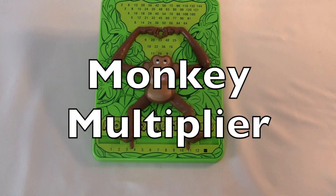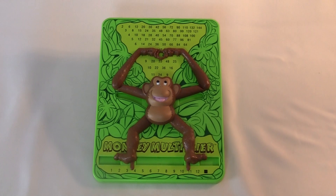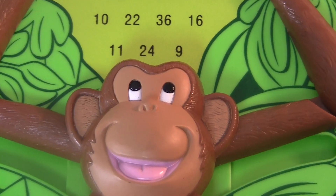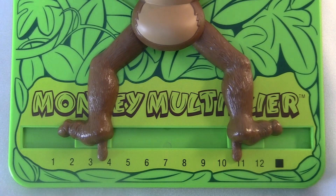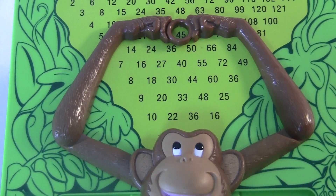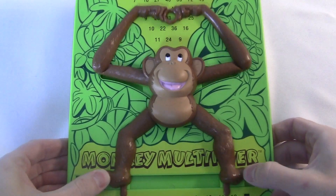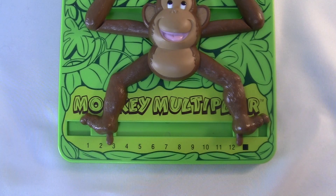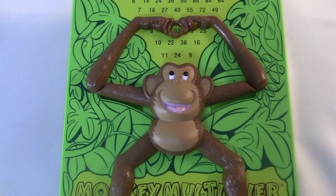This is the Monkey Multiplier, made by Popular Playthings. It's a big plastic slab with this monkey on it. The monkey has eyes, ears, a nose, a mouth. These two feet can slide back and forth, and hands holding this little ring that moves around when you move the feet. He looks pretty happy, living in the jungle I guess. You point his two feet at two numbers, and his arms move to show you the product.